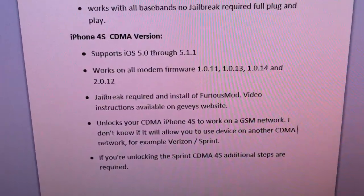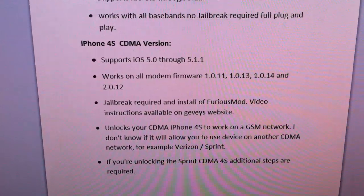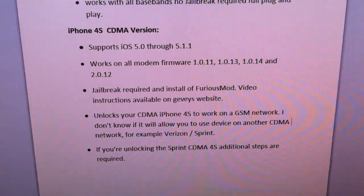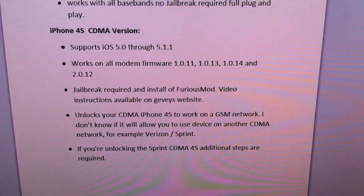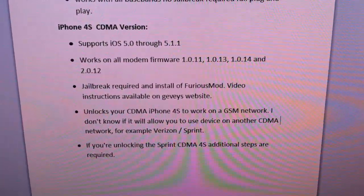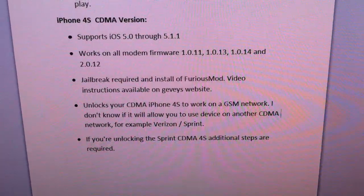For those of you with an iPhone 3GS with an incompatible firmware that UltraSnow won't work with, you can use the latest RedSnow to downgrade your firmware. Although that can be a complicated process, and if you don't have the right serial number on your iPhone 3G or 3GS, it could break your device.